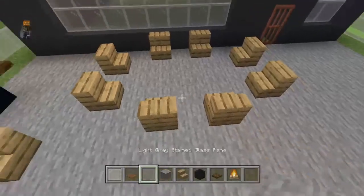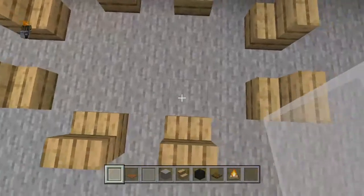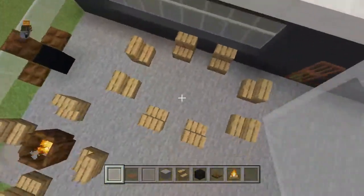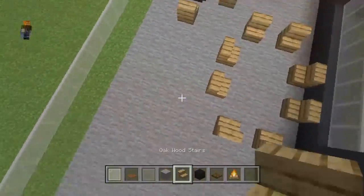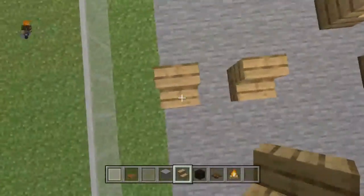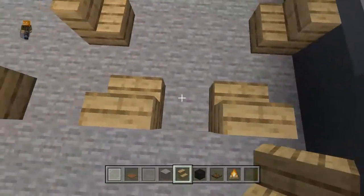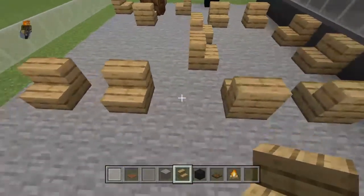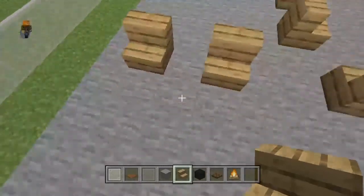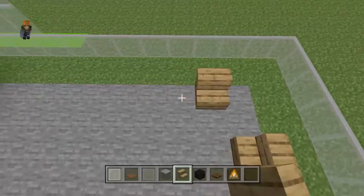Have one there and there. These are five blocks apart and these are three. You want to do that same setup right around here. Where these two stairs are, you should have a pair facing the opposite direction two blocks away from it, and then just do the same configuration of pieces.